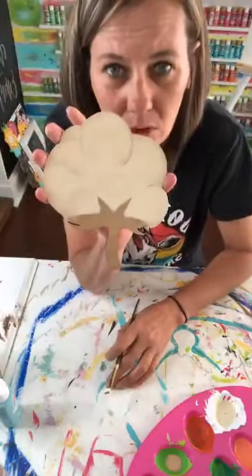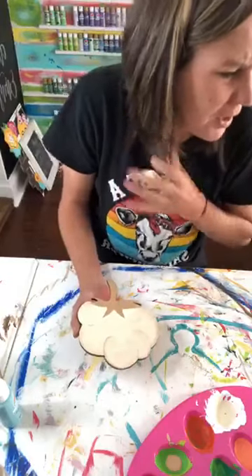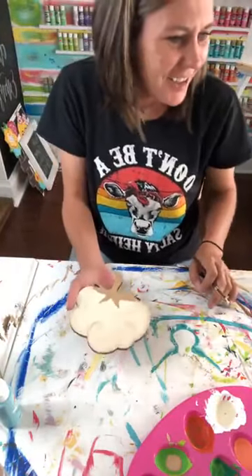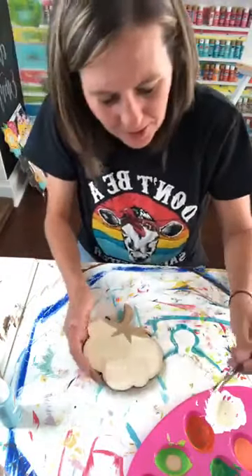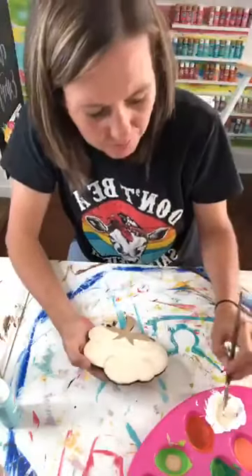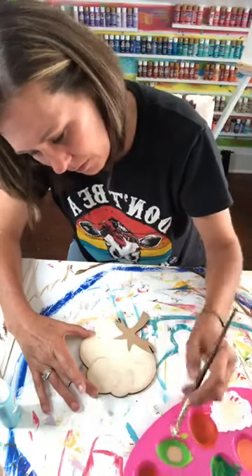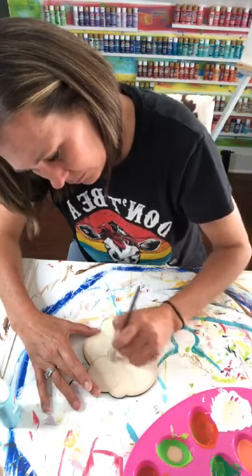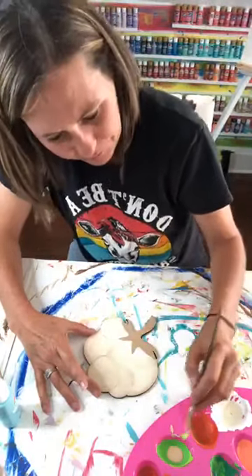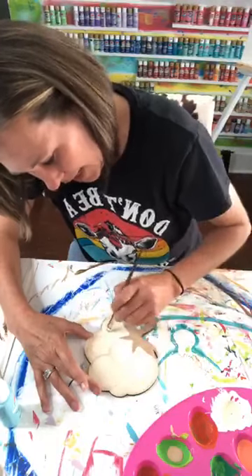Now do y'all see how that's looking? Looking more blended. Y'all see how it kind of looks like a 3D effect? I guess in a way it is kind of a 3D effect — or how it's looking more fluffy. That's what we can say — it's looking more fluffy. And if you've got a business, sometimes when you're just starting out it can be very lonely trying to figure all the things out by yourself. Having a community of people doing the same thing makes a huge difference.